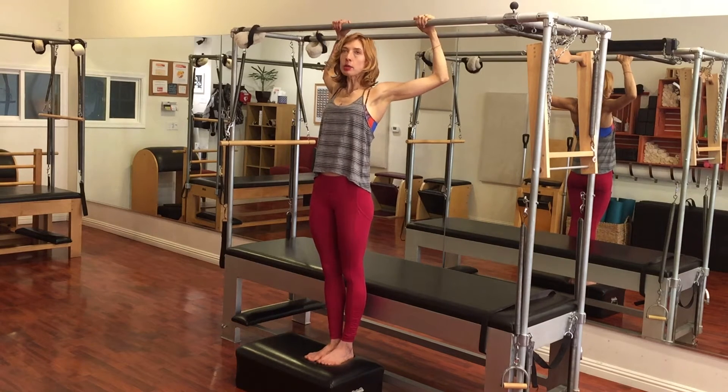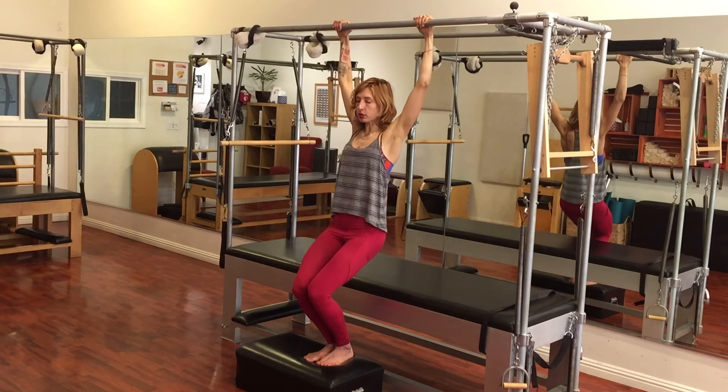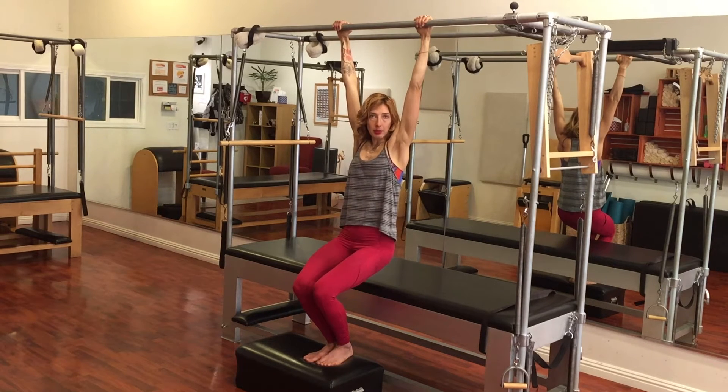You're going to simulate a lat pull-down if you're used to weights. You'll bend your knees to get your arms straight, and this is what typically happens — people end up like this; they don't have the ability to keep their shoulders on their back when they're holding up to their body weight.